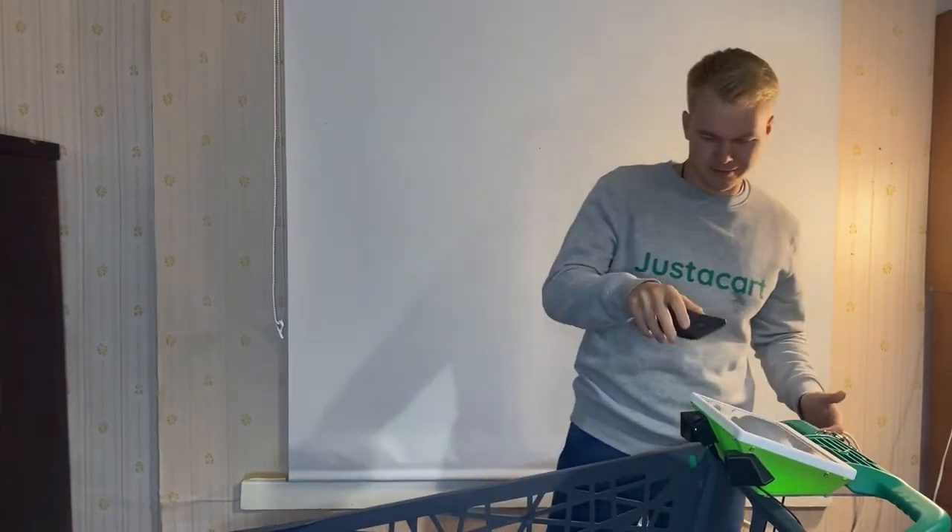To start shopping, I first scan a QR code from the Justacart shopping app. Now I'm ready to place the bags into the cart.